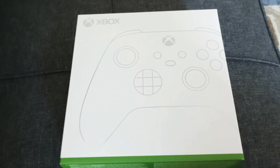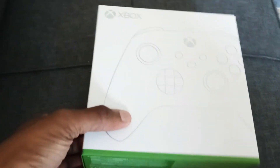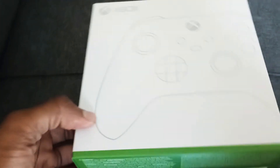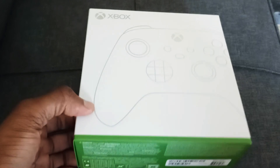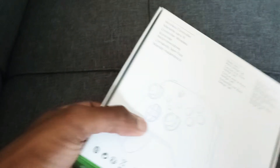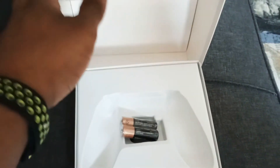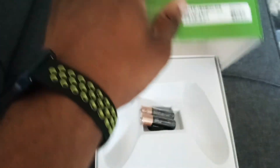Anyways, Xbox Series — yeah, they sent me something, man. Something I've been waiting on, as you can see right here. I already took it out of the box, so I'm about to show y'all. I didn't want to just pop it open on camera, so I went ahead and took it out beforehand.